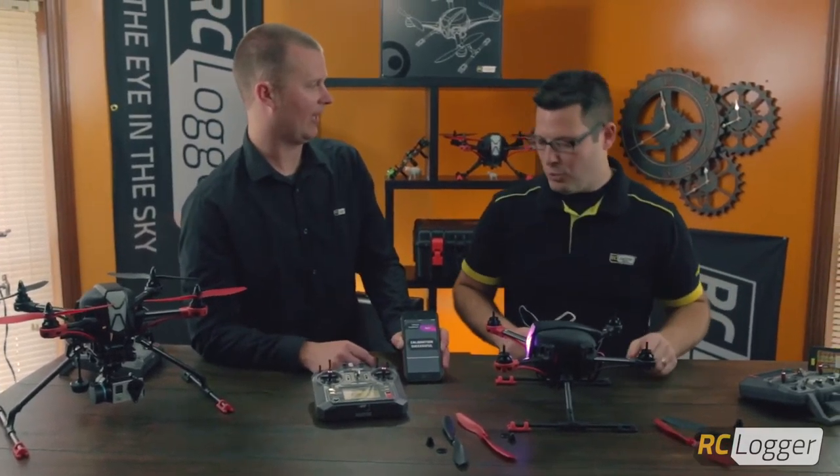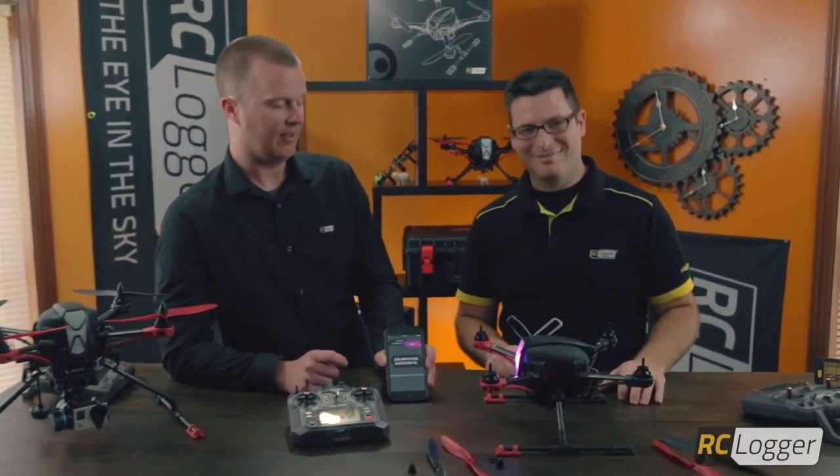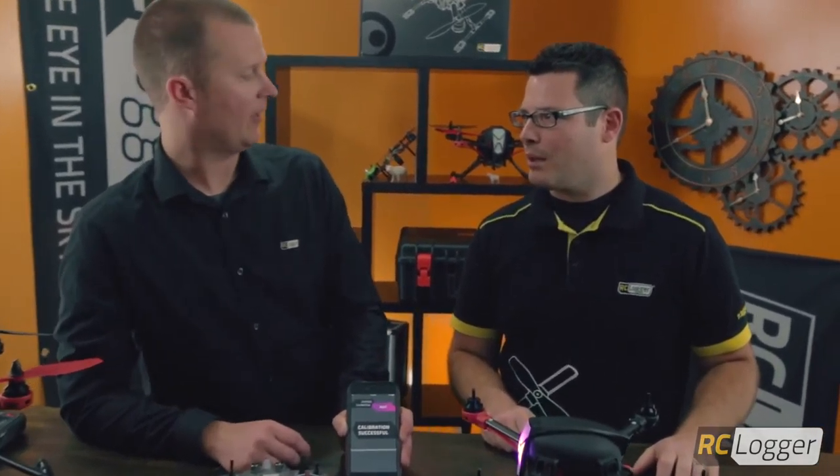Once we finish the rotations, we get a double beep and the app says calibration successful — you can't miss it. That is the compass calibration procedure using the app; it's pretty straightforward. Thanks for watching — if you have any questions, visit rclogger.com, we have a forum there and we'd love to help you out.